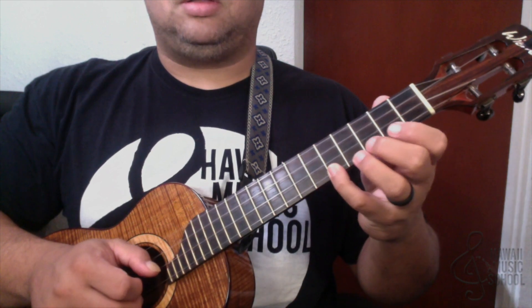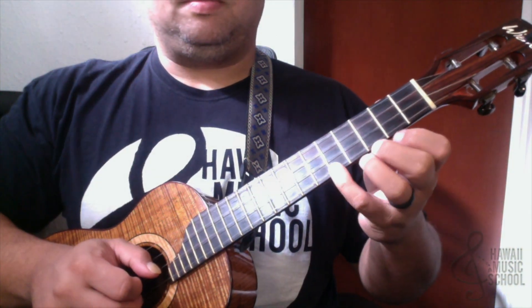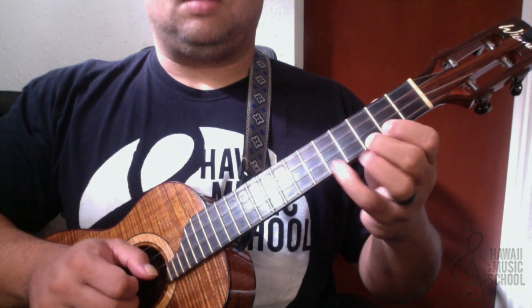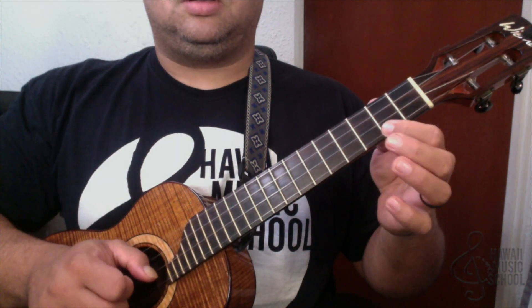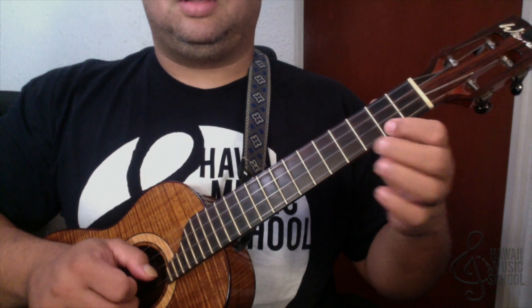The second part starts on the fifth fret. So three times: three, two, three — now we do this next phrase.